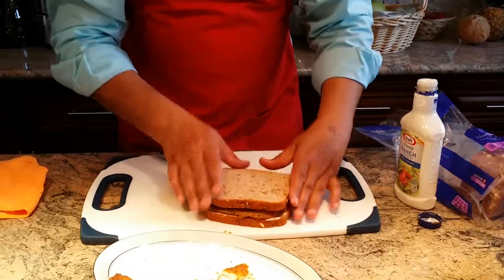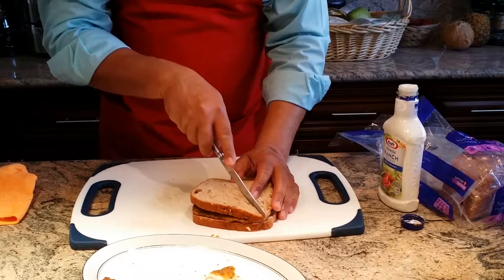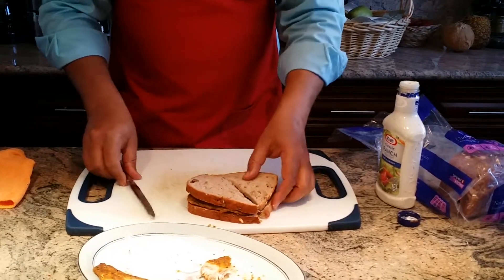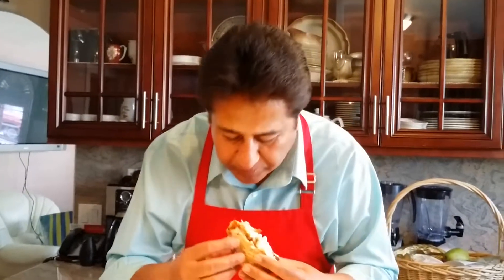This sandwich is easy and quick. I'm going to put the bread on top, cut right through it, and taste it. Mmm — perfect fish sandwich! Basically, any leftover fish you can make use of the next day.